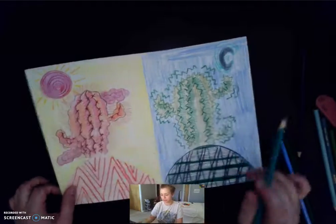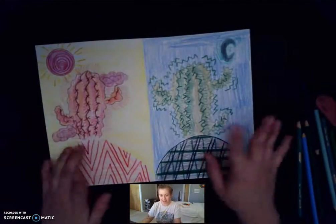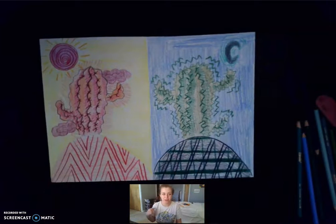That's why we drew our sun and our moon. I can't wait to see how yours comes out — this is mine all finished. Have a wonderful rest of your morning, your evening, your afternoon, whenever you're watching this. Bye!